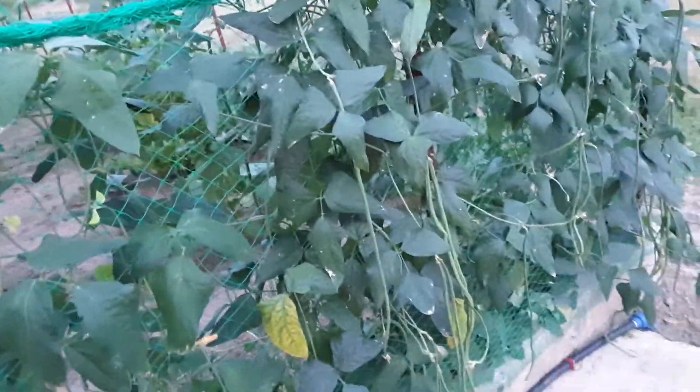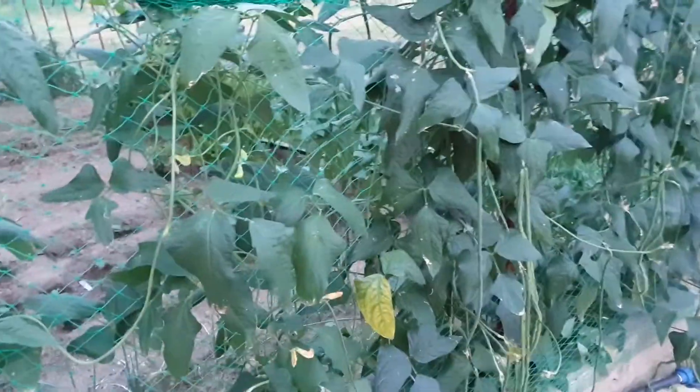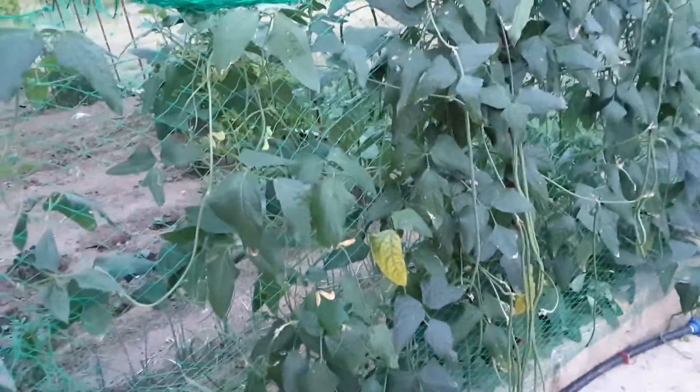Welcome to our channel, the adventure of the New Zealand expat in the Philippines. I harvested — this is my second harvest on my long beans.